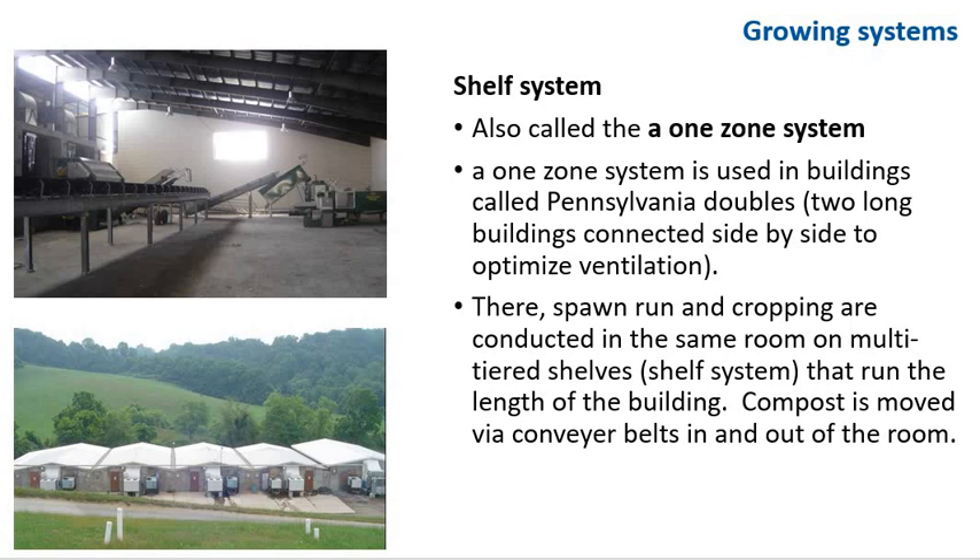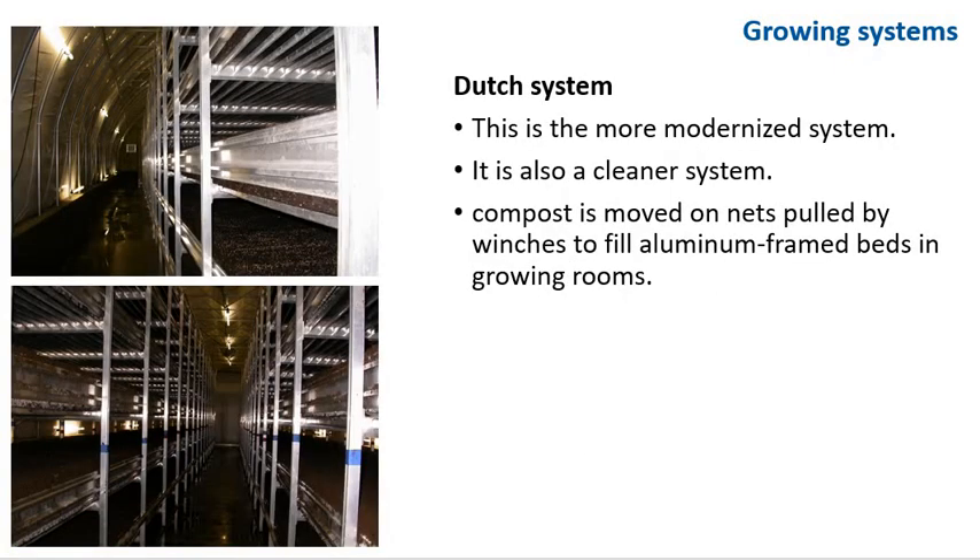In the Dutch system, compost is moved on nets pulled by winches to fill aluminum frame beds in the growing room. This is the more modernized and cleaner system. In Ireland and rarely in the US, plastic bags are used to grow crops.